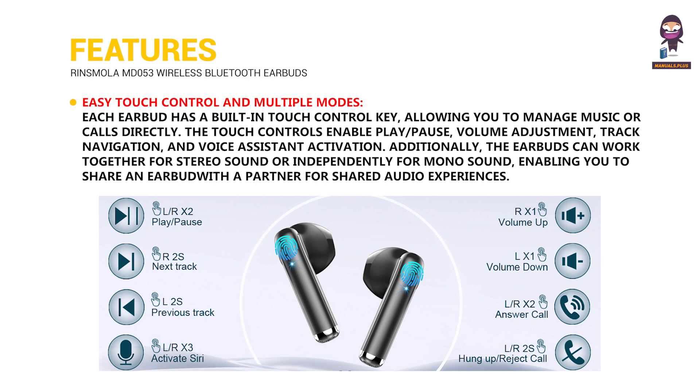Easy touch controls and multiple modes: Each earbud has a built-in touch control key allowing you to manage music or calls directly. The touch controls enable play and pause, volume adjustment, track navigation, and voice assistant activation. Additionally, the earbuds can work together for stereo sound or independently for mono sound, enabling you to share an earbud with a partner for shared audio experiences.